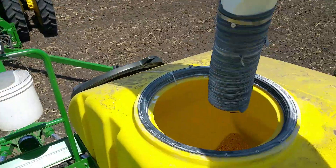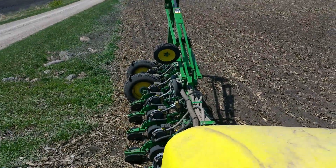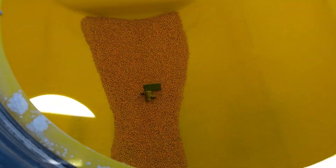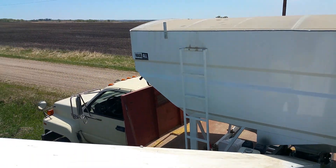I thought I'd show you guys the process of what we do as far as filling the planter. We've got the tanks up here, one for each side — this one will feed the left side of the planter, the other one obviously feeds the right side. And we're getting way down on beans here.